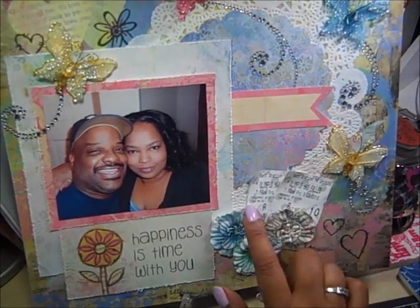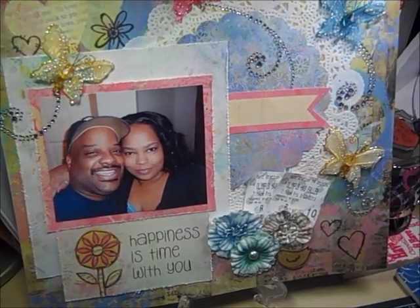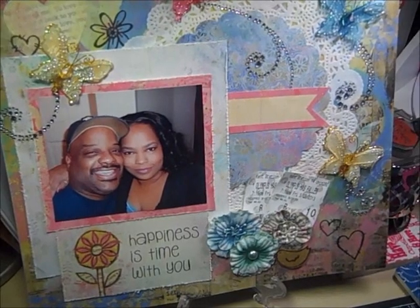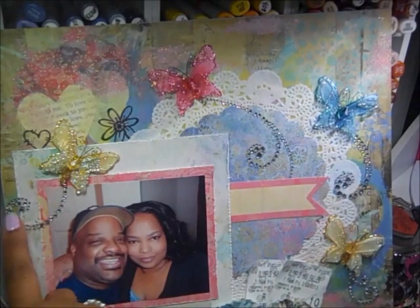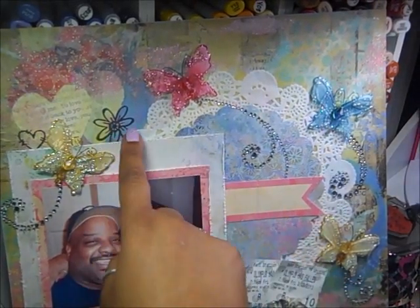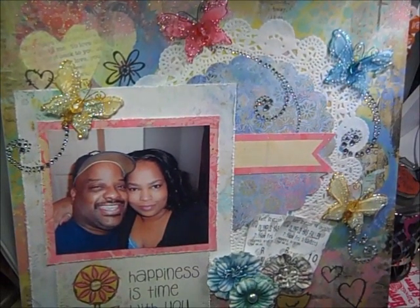I clustered some Recollections flowers. And then these are the tickets — we went to see Olympus Has Fallen, which I loved because I love action movies. I thought it was really, really good. Really disturbing, quite disturbing, but very action-packed and exciting. I got Recollections butterflies right there, all over. And then I used Recollections bling swirls for the trails that the butterflies are making. I distressed my edges too, and I think that's probably it for the layout.